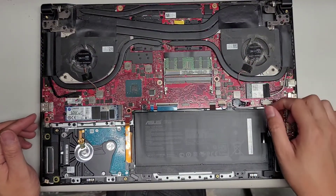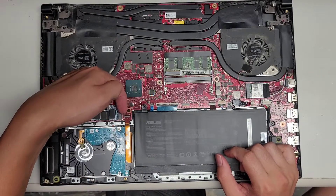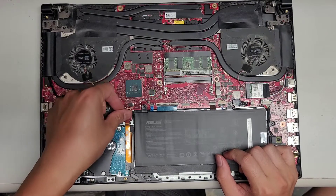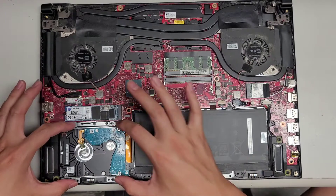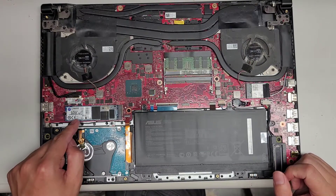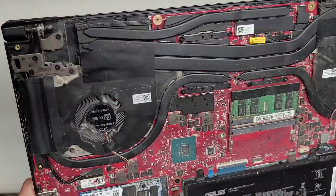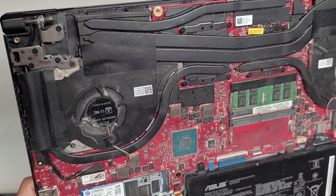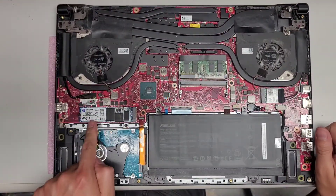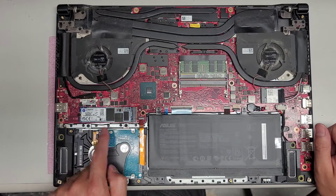Here you can see the hard drive connector. To disconnect that, you flip up this little tab and then you can pull this connector out. There are four screws holding it in place. This is a 2.5-inch SATA. Then you've got an M.2 — it's a PCIe NVMe. So if you wanted to upgrade the SSD, it's an M.2 SSD PCIe NVMe.